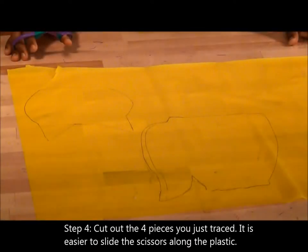Step 4. Cut out the four pieces you just traced. It is easier to slide the scissors along the plastic to cut.